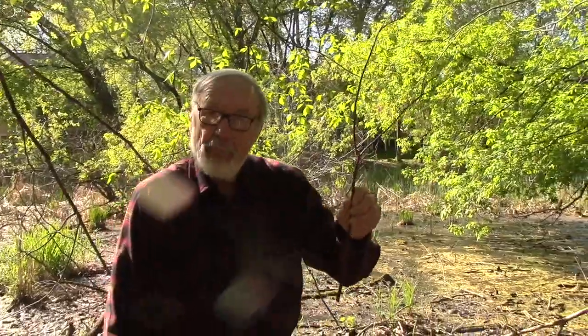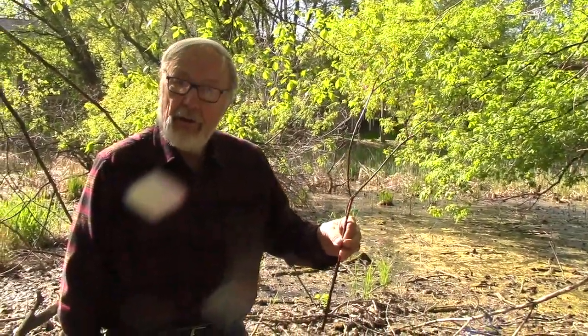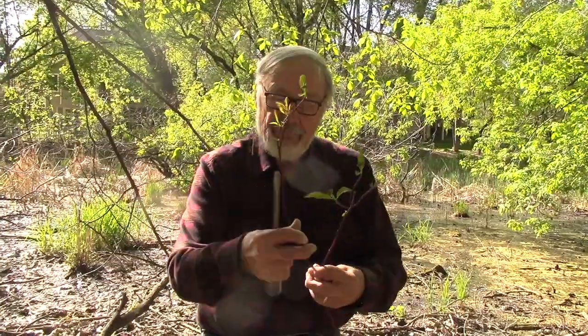It's also called red bark dogwood. They're really easy to grow. You can clip off pieces like this from an existing plant and put them in damp soil, like along the edge of this swamp here. And they'll take root and grow. The wonderful thing about red osiers is deer can come by here this winter and eat the tops off all of these. They just love this stuff.